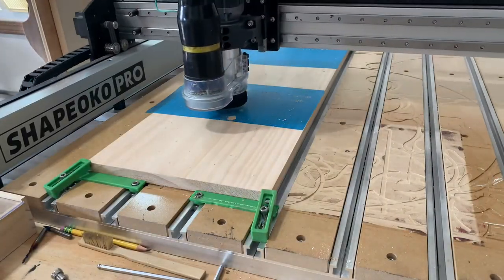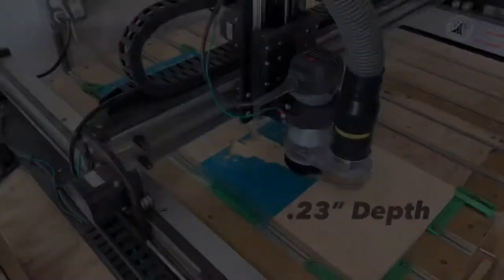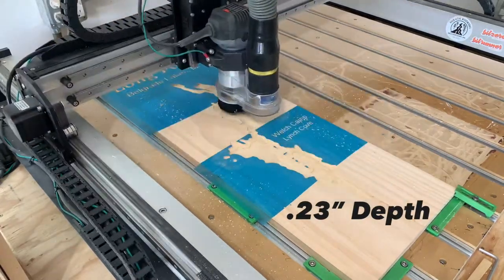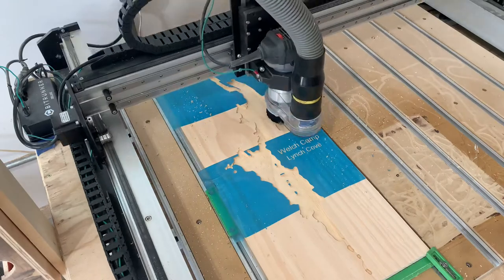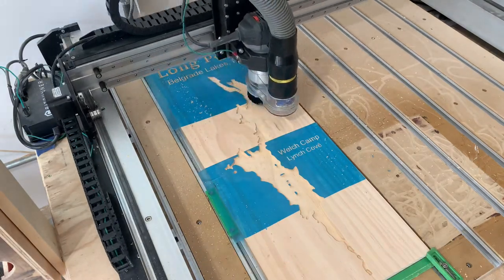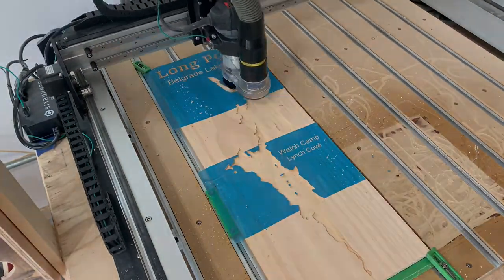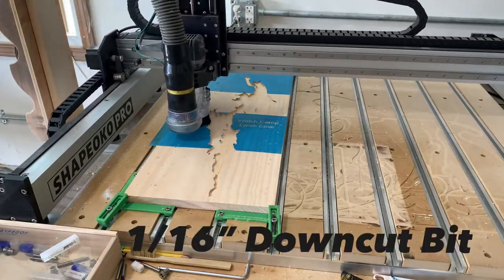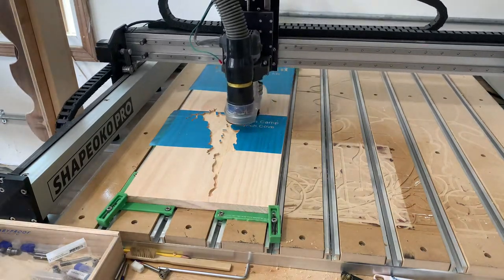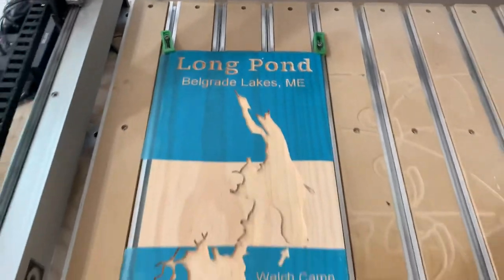Once all my text is carved, I have a tool change to the quarter-inch down cut bit. This is the tool I use to pocket out the bulk of the lake at 0.23-inch depth. I think it's just deep enough to make my epoxy look nice, but you can play around with that yourself. Once the bulk of my lake is pocketed out, I have another tool change to an 1/8-inch down cut bit where I do an inside contour toolpath at the same 0.23-inch depth — that's just going to get me a little more detail in the tight corners. Once that's finished, I run the same toolpath using a 1/16-inch down cut, and that gets me even more detail. What you can see here is those inside contours with the 1/8-inch and 1/16-inch down cuts, and this is the result. I think it looks like a lake.